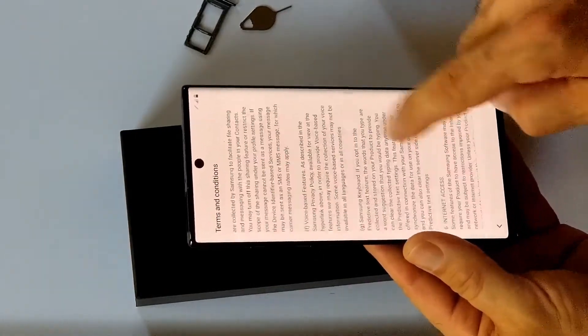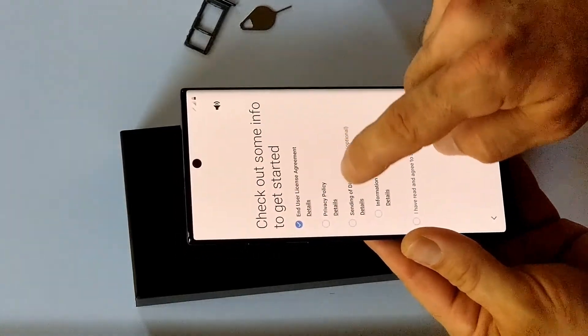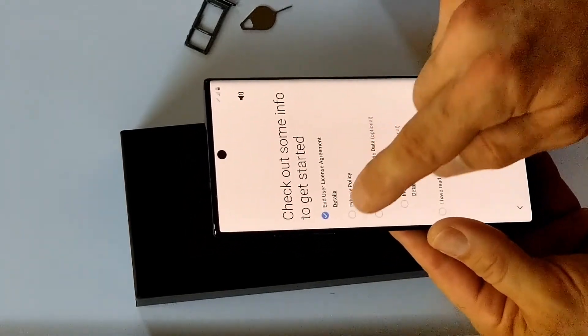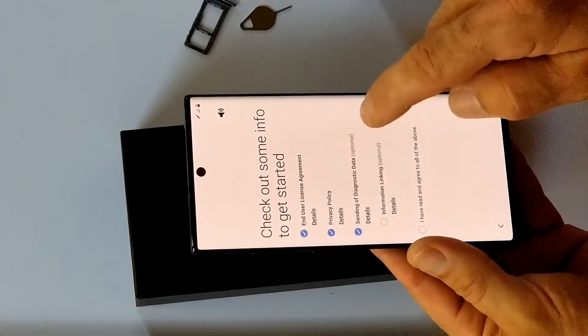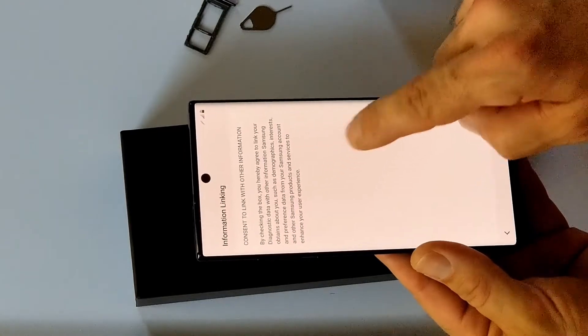Let's look at the terms and conditions — once you read and agree to these, we can really get going. If you start to read all these documents, you become old. Oh, that's short! Sending data, information linking — that's very short. Nice.